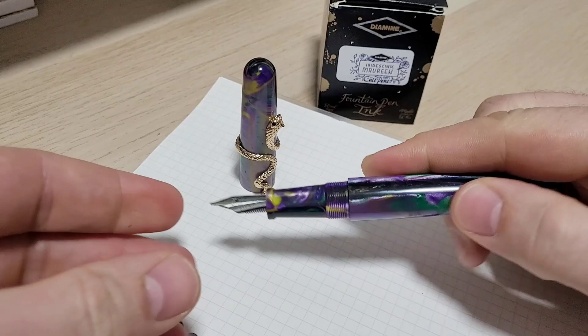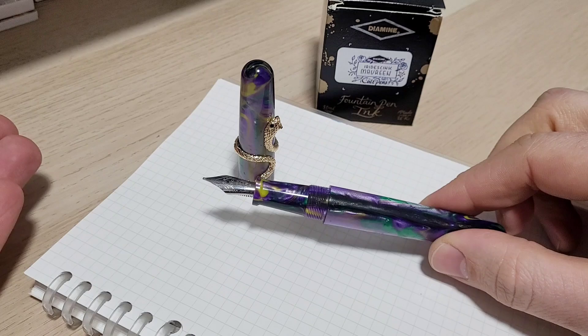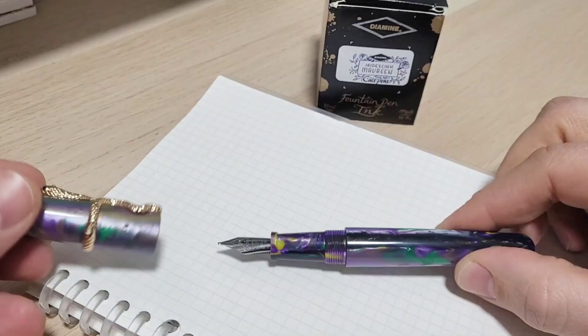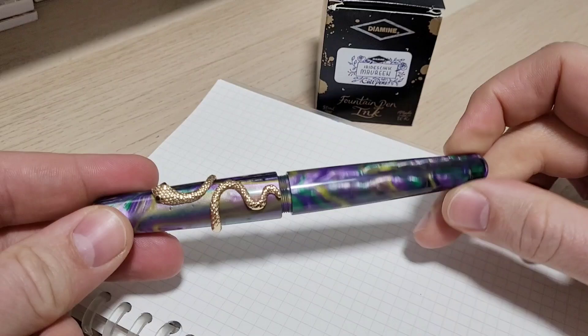I want to send you a little congratulatory present. I'm going to send you a nib with a custom cursive italic grind — a little 'hey, there you go, awesome job.' But that was like a month or so ago, maybe more, and life just got crazy busy.